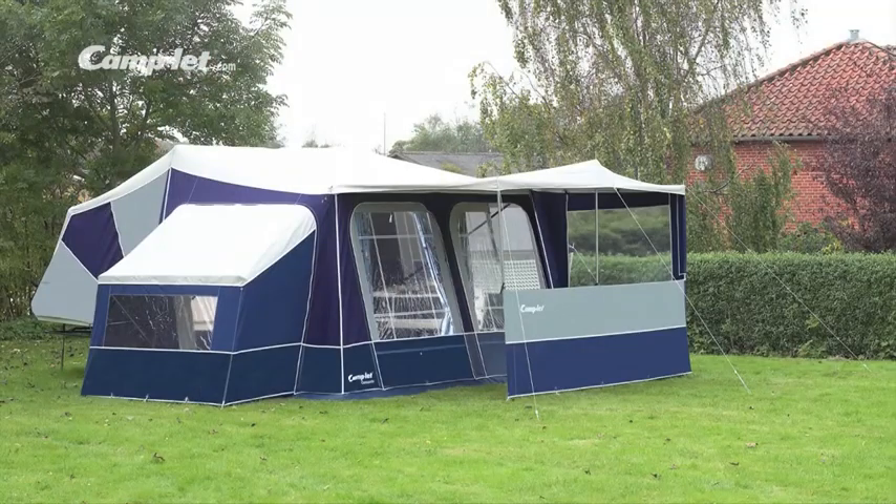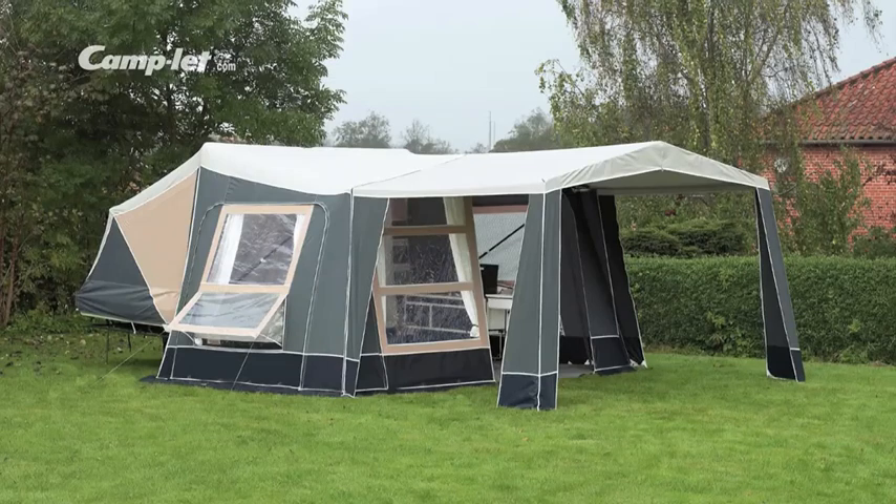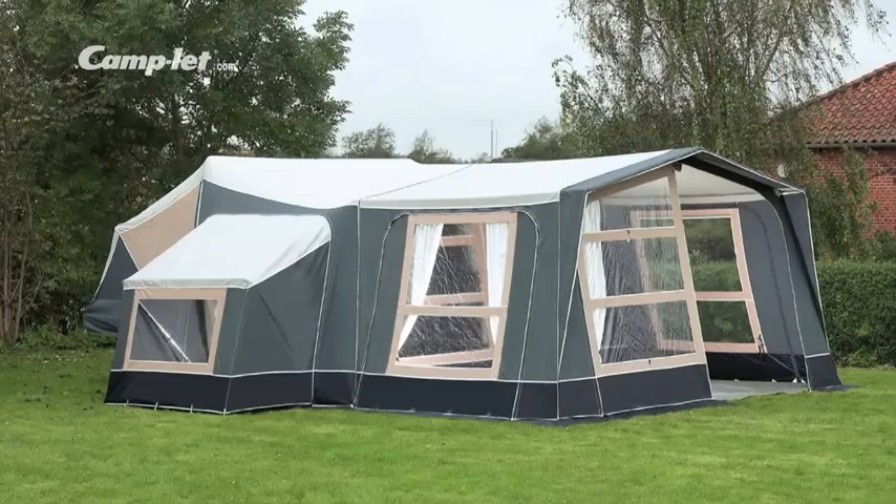The Camplet is easily extended, for instance with a practical sunscreen, front and side screen, and a guest cabin. The guest cabin can be used as an extra sleeping area for two, for luggage or for other purposes. For the Royal, a sturdy sunscreen or a 10 square meter awning with fixed sides are available. You can add a sunscreen to the awning in the Royal.